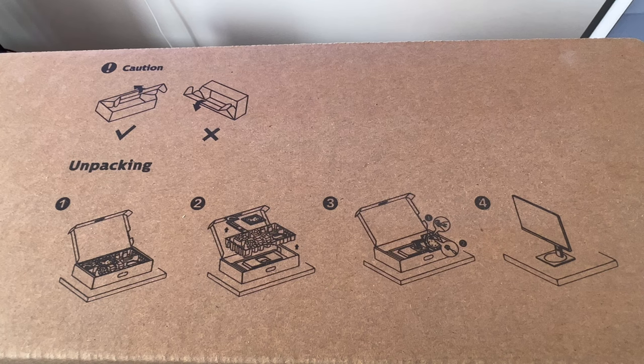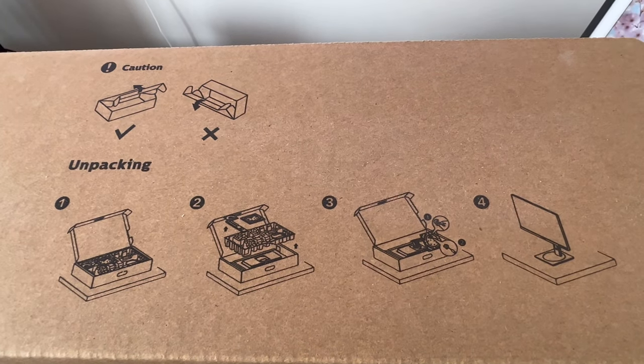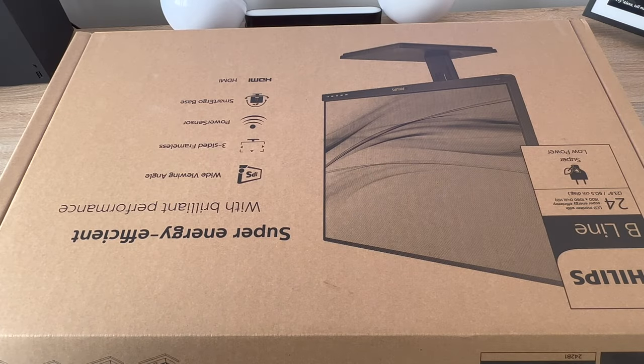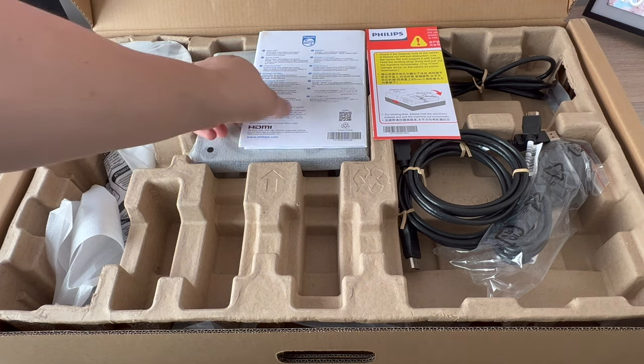Looking at the top of the box, it gives you detailed instructions on how to remove your monitor safely so you don't damage yourself or the monitor. This is a new style of unpacking a monitor I haven't seen before — with your monitor laid down flat on the desk, it simply opens up and everything is here in front of you. So let's see what we get in the box.